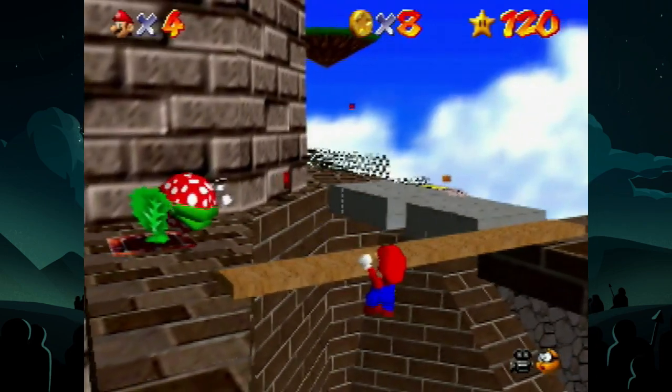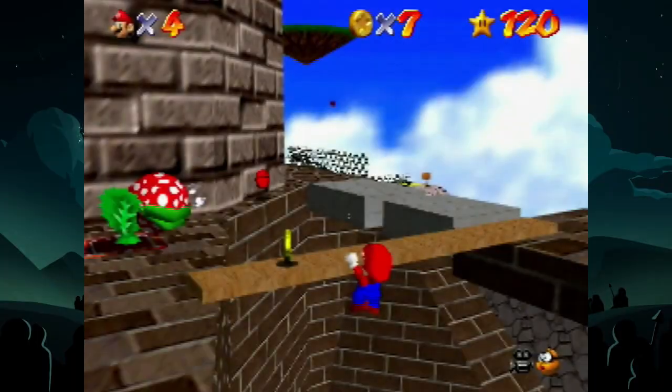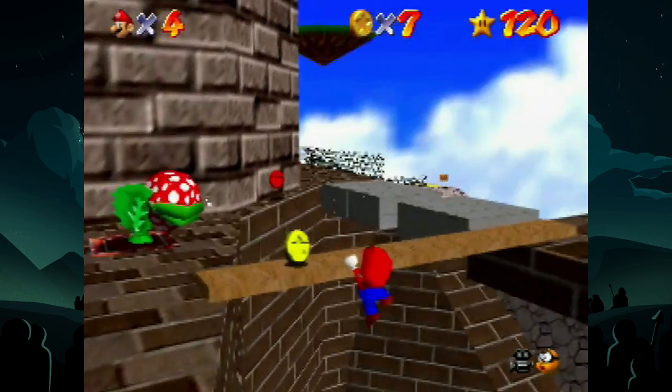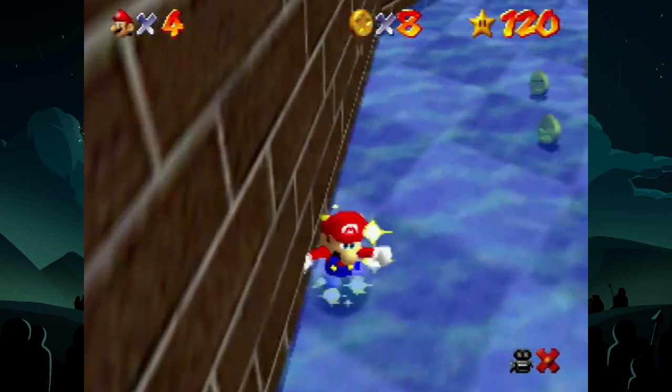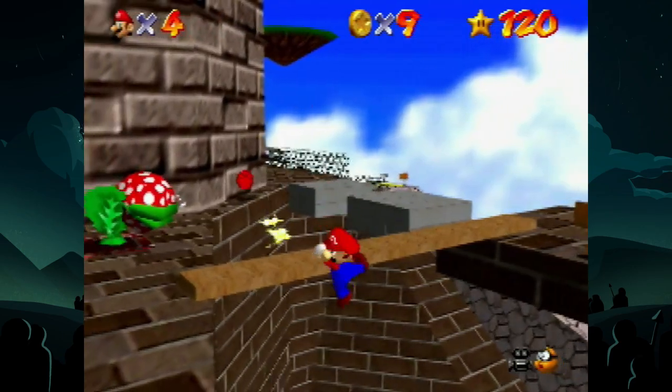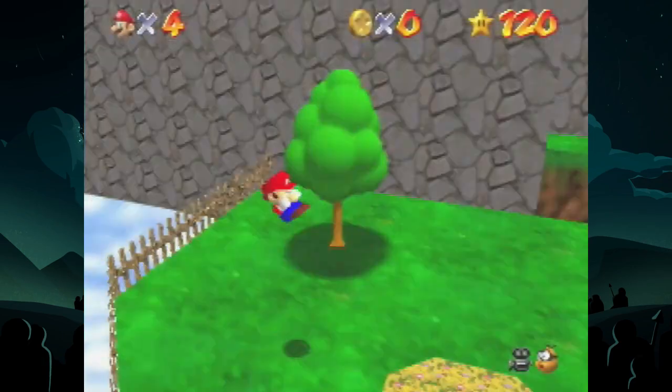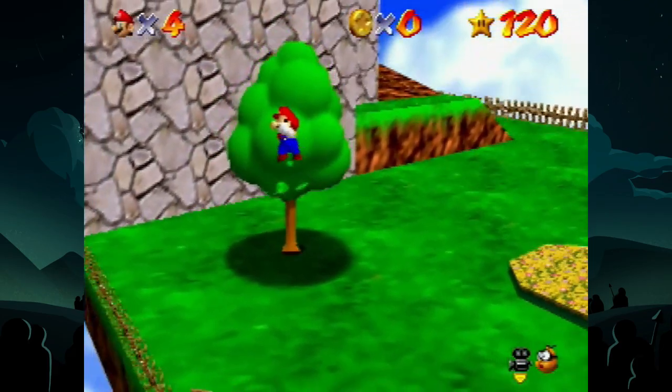Mario will get a different ledge grab position depending on what angle he has when going off the edge. This is really important to note because you can actually use this to your advantage if you're slightly off target. If you need to be slightly more right, go to the right. If you need to be slightly more left, go to the left. And once you put all of this together, it truly is that simple.